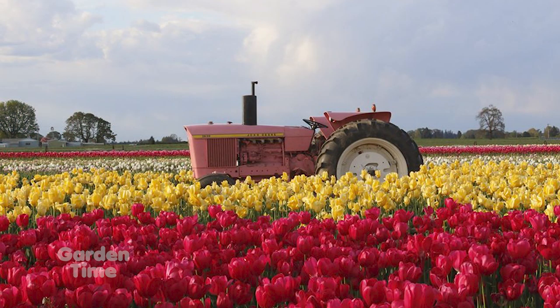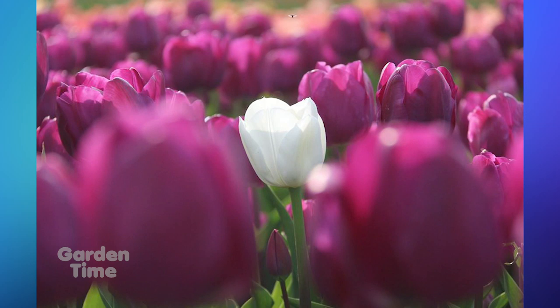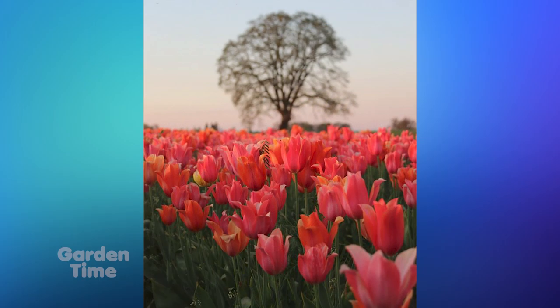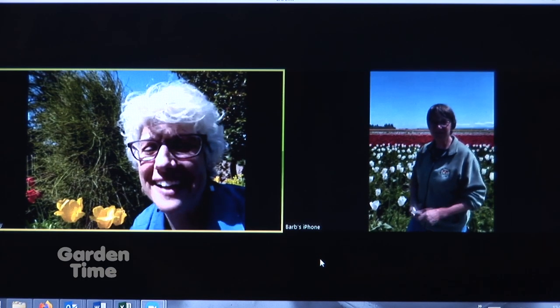So if we put our orders in now, then we can pick them up or you ship them in the fall? Yes, late September, early October. You can plant them right away. The pictures online in your catalog are just wonderful. Of course it's nothing like coming out and seeing the flowers in person, but it's a good second. We'll be able to come out again — there's the future.